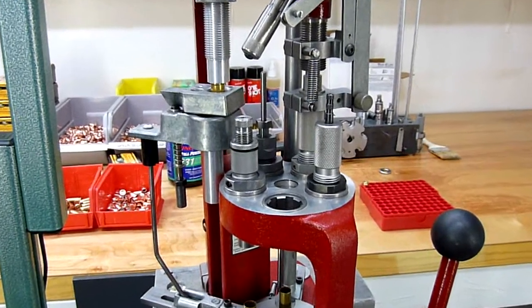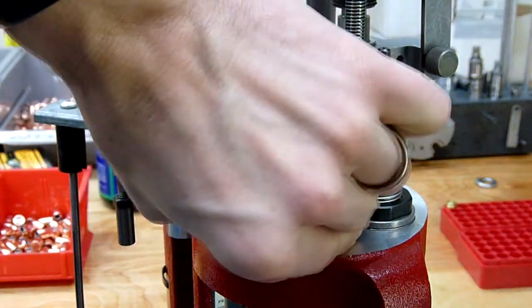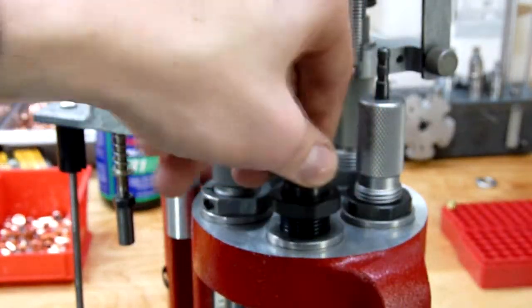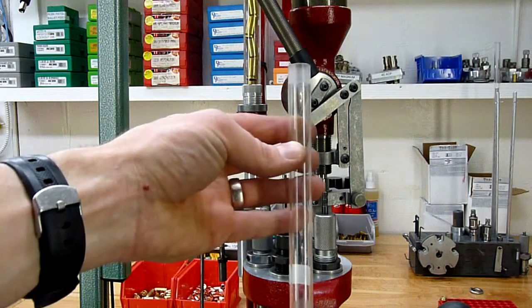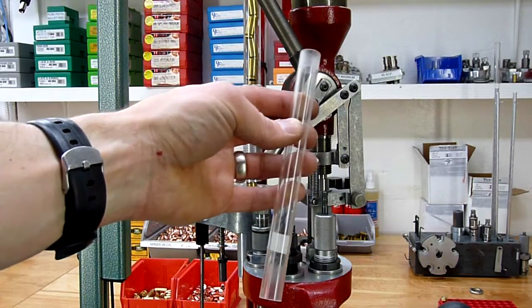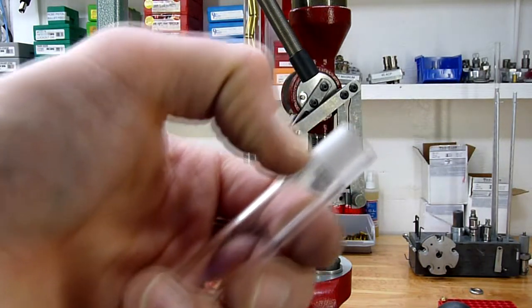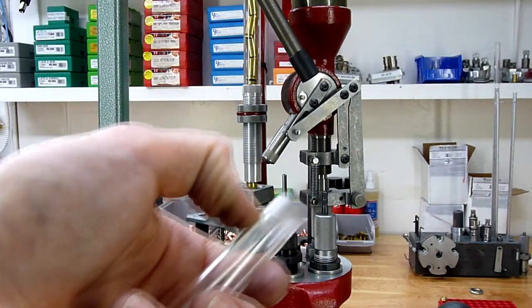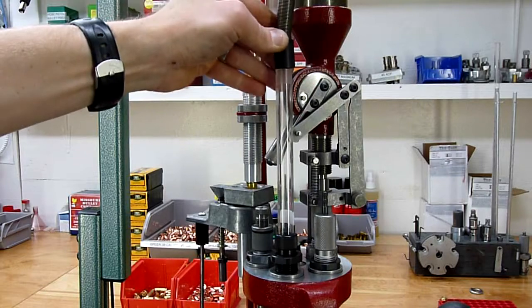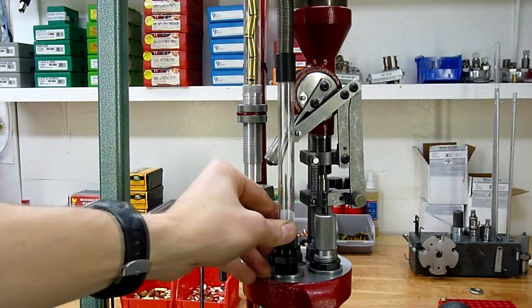Back at the press, we're going to drop the lock and load bushing in, give it an eighth of a turn, and now we can adjust the die up and down. Next we'll take the clear plastic drop tube — this gives you a visual indication of the number of bullets in progress. We're going to take the turned down end facing up, and put the guide from the upper drop tube, which is a spring, and drop that in place.